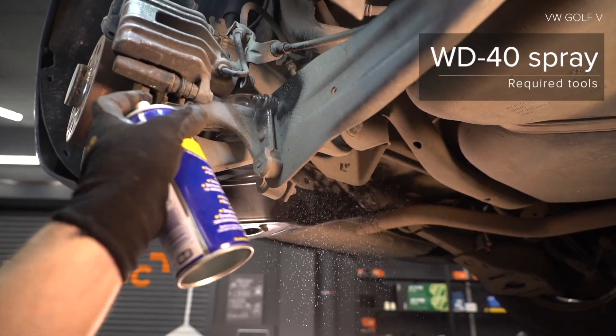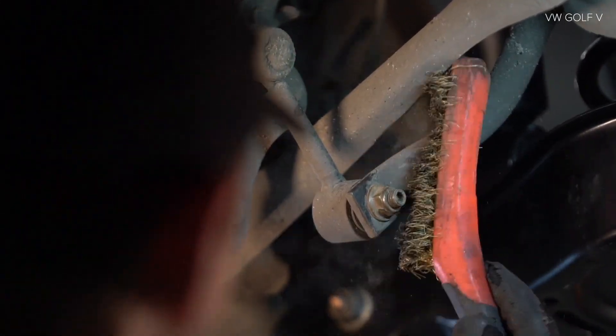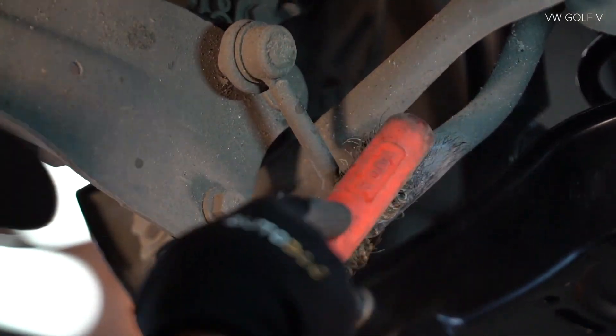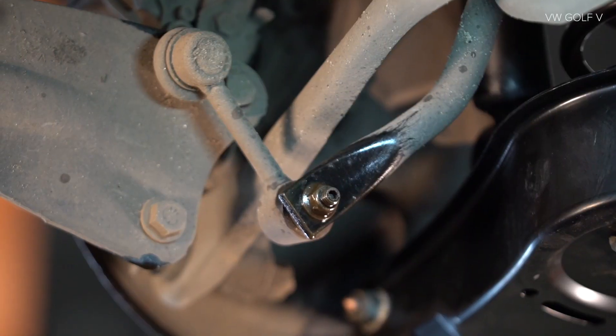Install step 26. Press down the back panel. AUTODOC step 27.